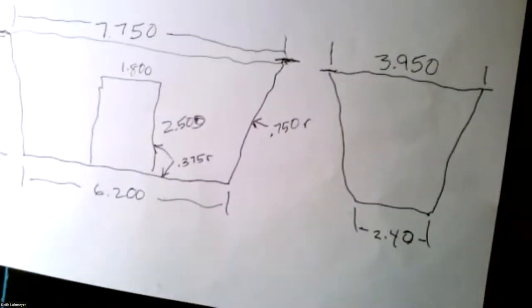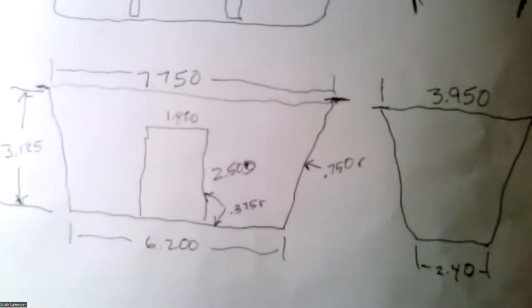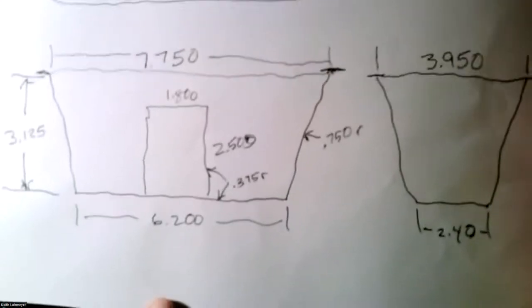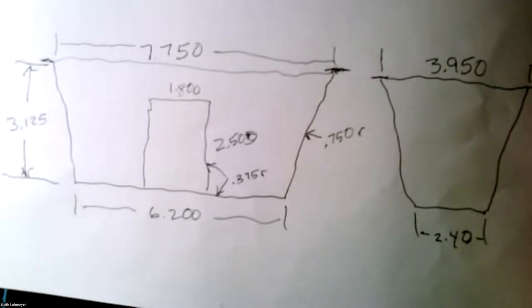You don't start right out in the software. What you do — I'm going to switch cameras to an overhead view — is make rough sketches. I am certainly not an artist, but rough sketches are definitely what you want to do. I usually draw it in two different ways: face-on and then end-on, so you can lay out all your measurements.